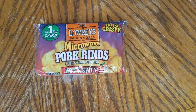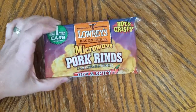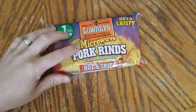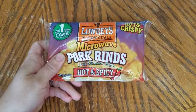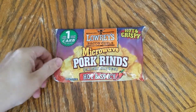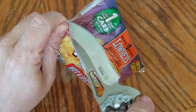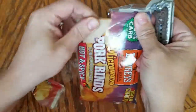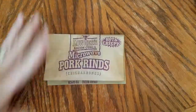Mossy Oak brother said you hadn't tried these things out yet — telling you man, you gotta order you some of these. These are the best pork rinds you can get.